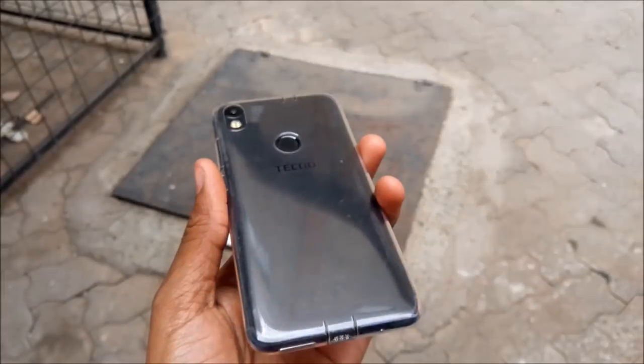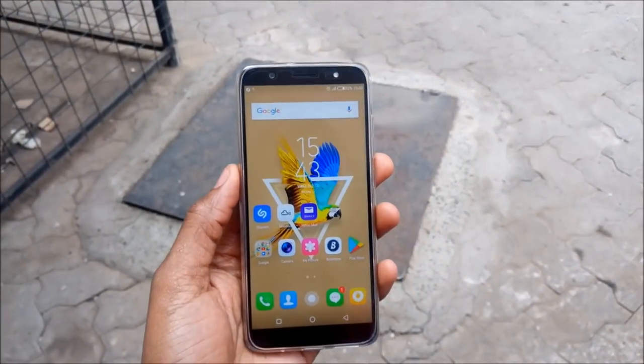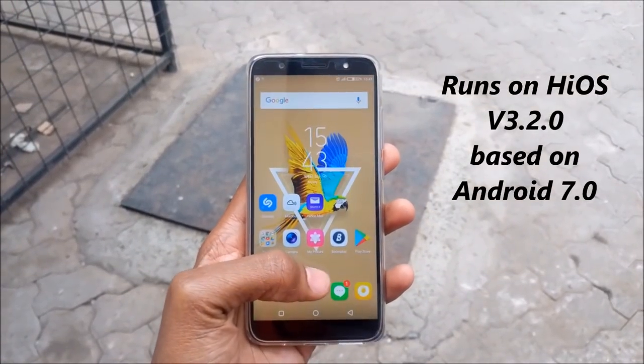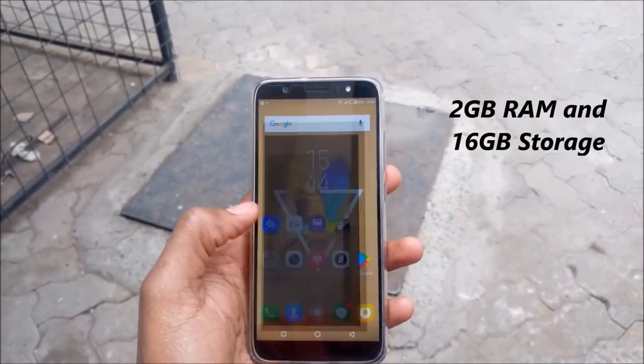The Tecno Camon CM is the device you have been waiting for. This is the first Tecno smartphone to have a full screen feature. The Tecno Camon CM has an 18x9 bezel-less frame design, which means that much of the front of the smartphone is the actual screen as compared to the bezel.